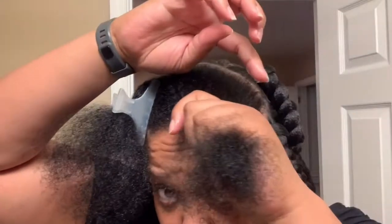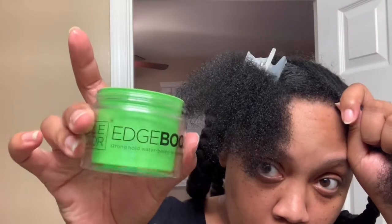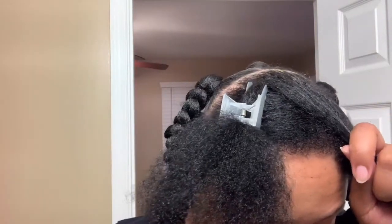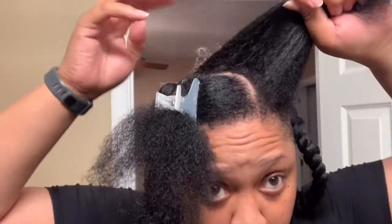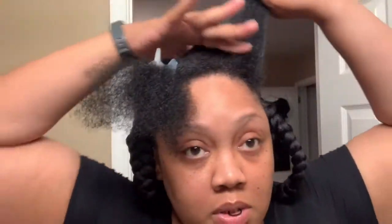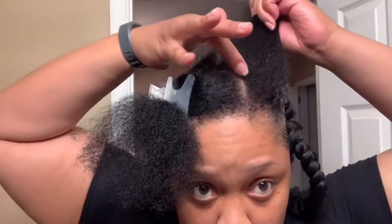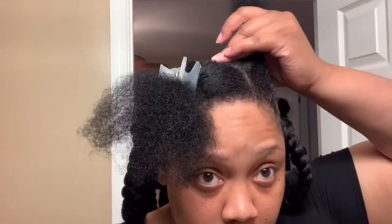First, take some edge booster or your favorite edge control — even Gorilla Glue gel works — and put a good amount all over the edges and all the hair going into that ponytail, around the perimeter. Some people also part the hair and put it in between for a super slick look. I only had to touch up the edge booster probably twice that week, which was really good. Then just put your hair in a rubber band — not a ponytail, into your rubber band.